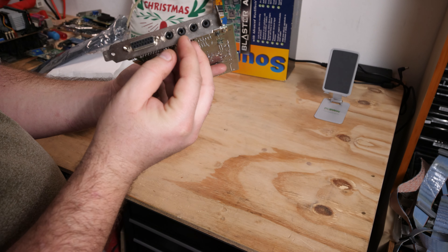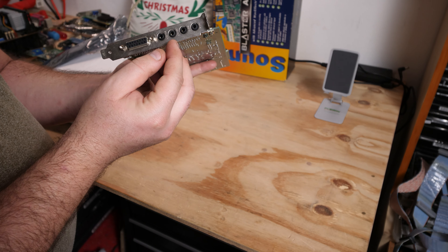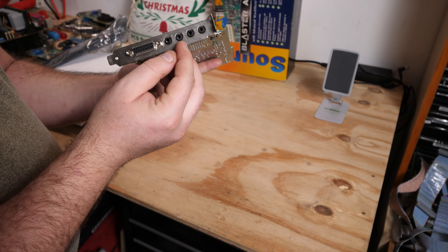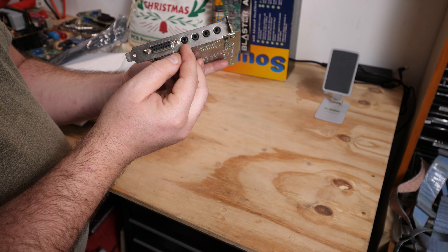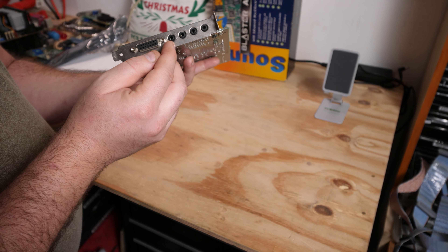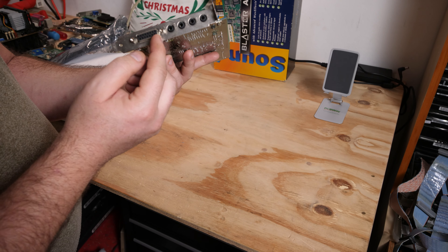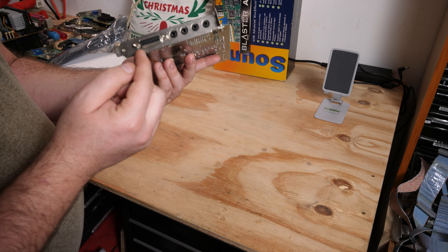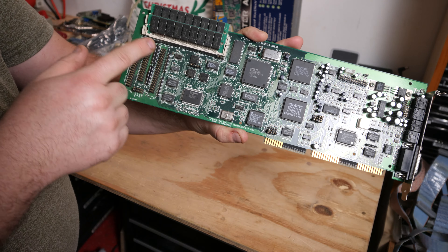You could easily upgrade your sound card with older memory you didn't use anymore. There's a line in, a mic in, a line out, and a speaker out. If you had powered speakers you put them on the line out. If you had unpowered speakers — which was a trend then — you could use the speaker out which had a higher volume output. And there's a game port for joysticks or game pads. Here on the rear you see some ports — this is for CD-ROM players.